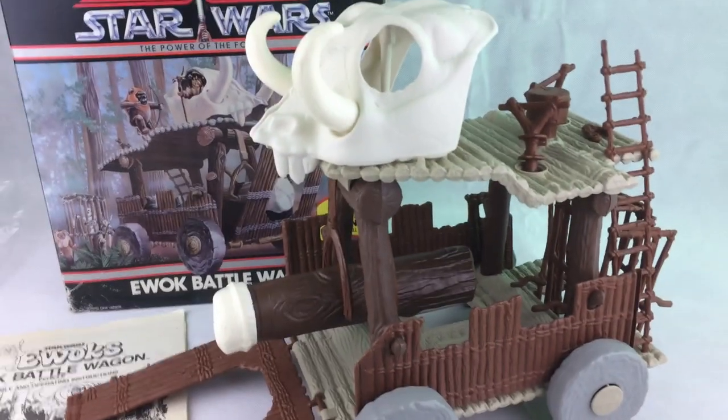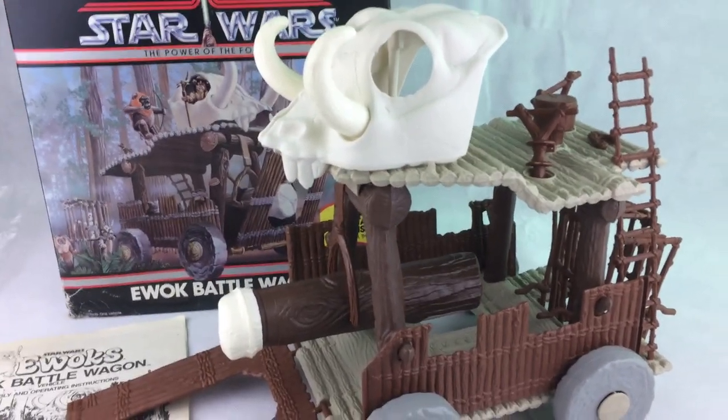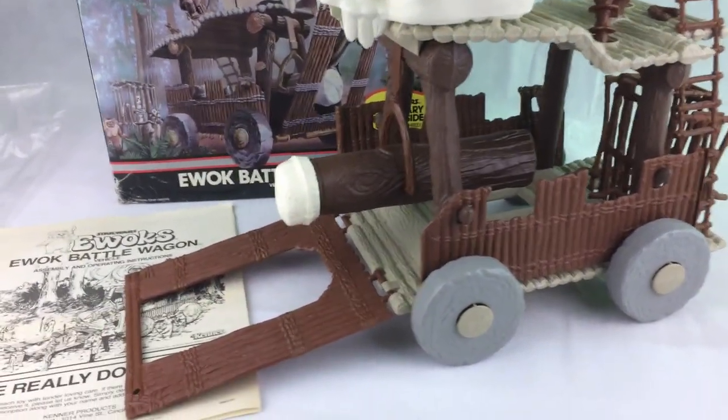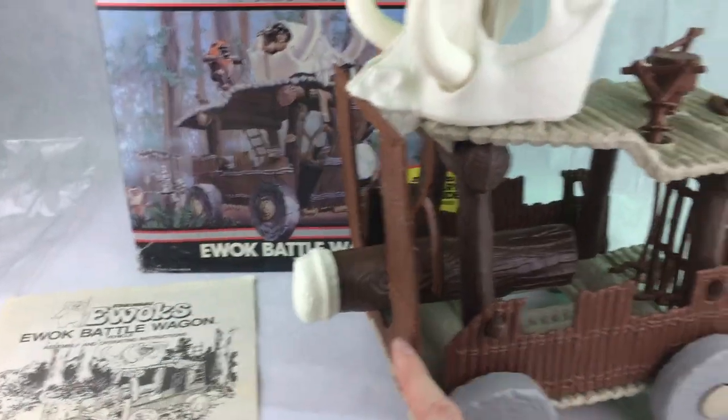It's an interesting vehicle — it's not one that was obviously seen in the film. It was obviously recreated for the toy line. It's pretty big, so I guess you could pitch it against the chicken walkers and things if you wanted to.